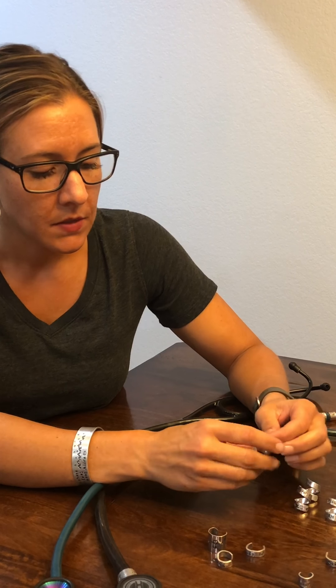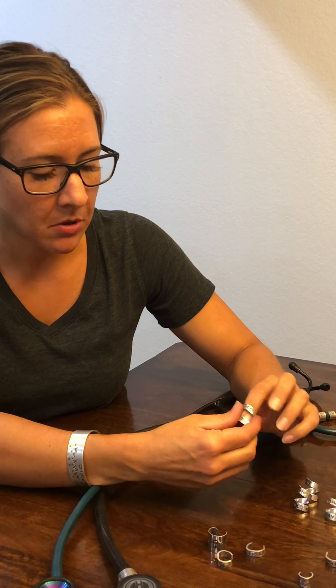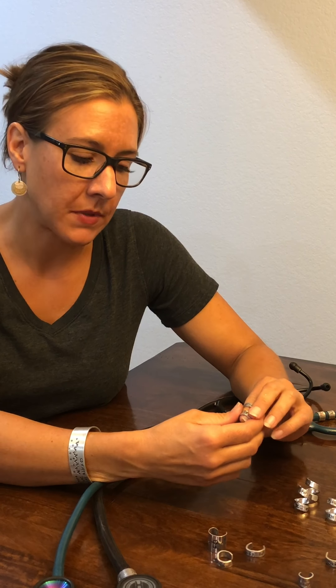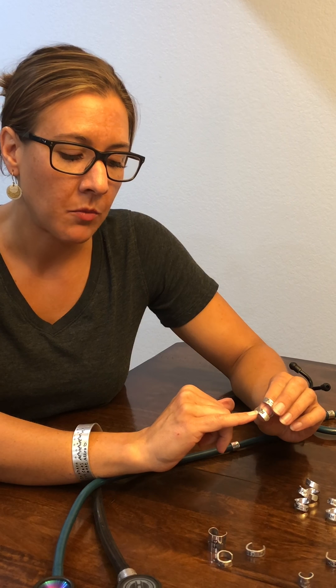Then I have the wrap style rings. When you get your ring from Patricia Rae Studios, you'll notice there's quite an opening — we do this for a reason; this is where you're going to put it onto your stethoscope. This one has my name on it — Patty and then RN. We offer just the plain style or ones with a charm attached, where the charm will be at the bottom.